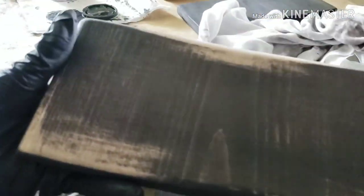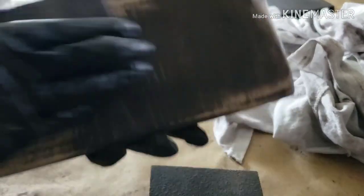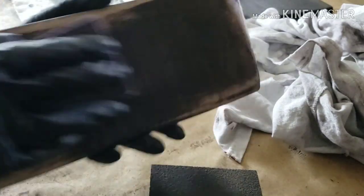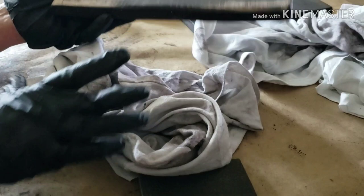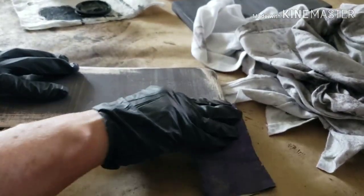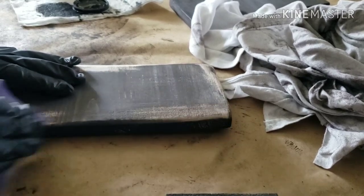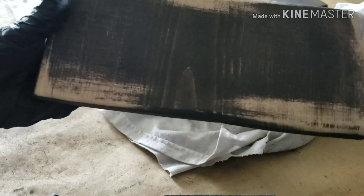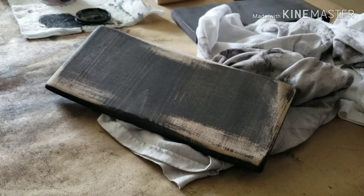These sanding blocks come in different grits. Then just wipe it down — even where you're not distressing it too much, it gives it a more matte, weathered look. It brings out some of these little lines in the wood. I'm going to continue to stain the last two boards and then distress all the ones I already have stained. Let me just give you a quick look.